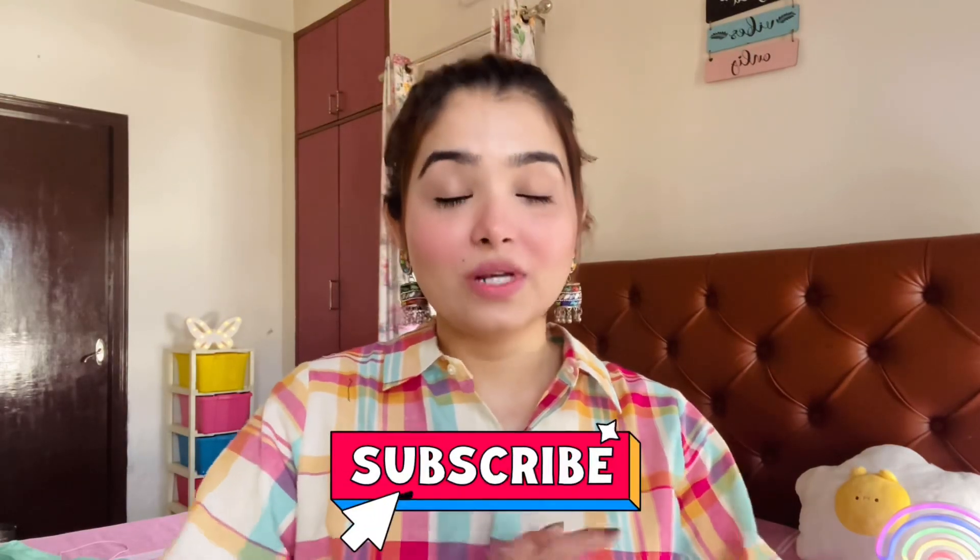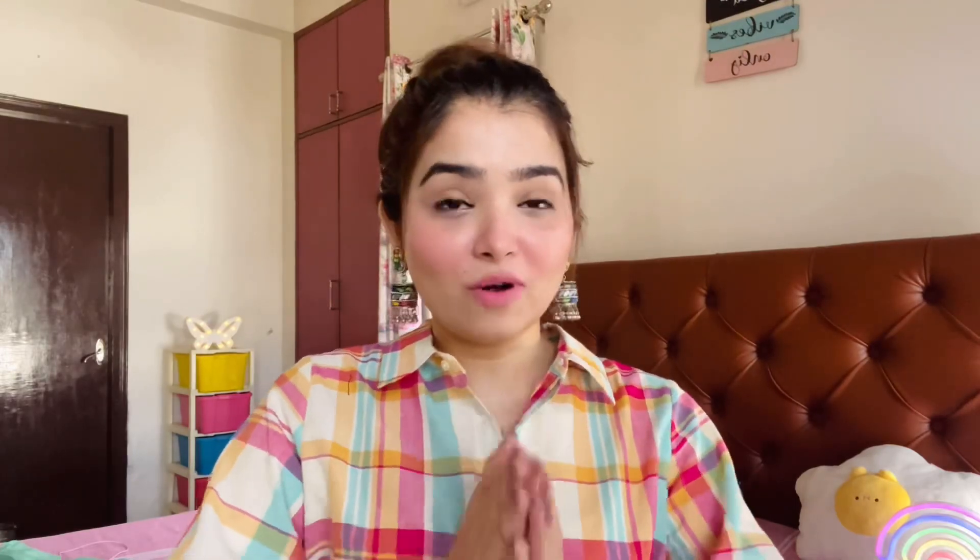So guys, in today's video I will share with you a Myntra haul where I will share kurtas and kurta sets for the summer season at affordable rates, almost under 500 rupees. Let's start the video without wasting time, but before that, if you have not subscribed, please do it — it's absolutely free and it really motivates me to bring more videos for you. If you like it, please give it a thumbs up. So let's get started.